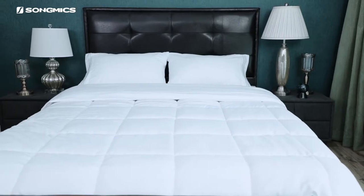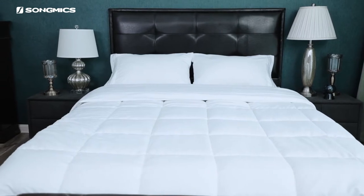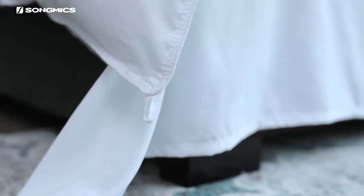Elegant box style stitching pattern not only looks beautiful but also prevents tangling and unraveling during the night. Straps at the four corners match most duvet covers.